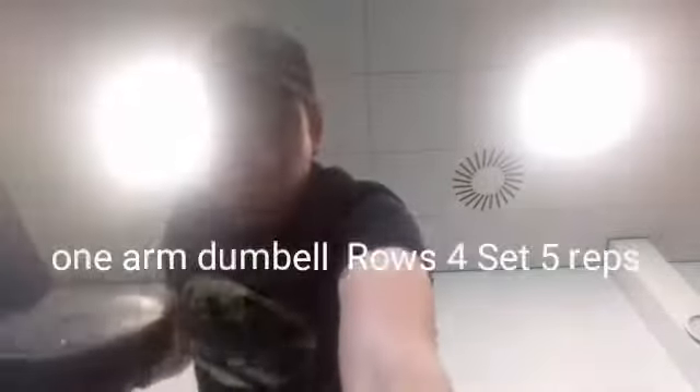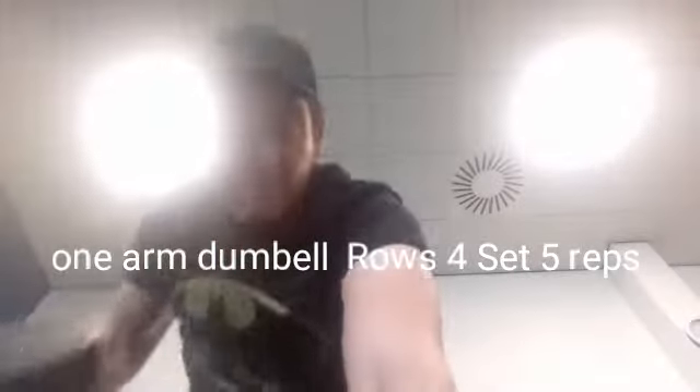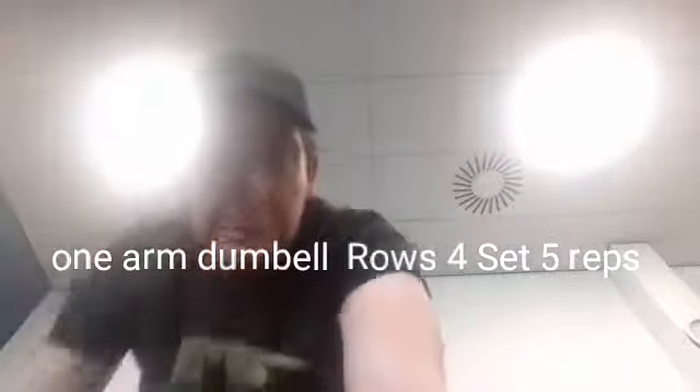After bent over rows, I move on to the next exercise: the one-arm dumbbell row, four sets of five reps. It's a great rowing exercise for the back — bent over rows, one-arm rows, T-bar rows, and cable rows all really build the thickness and length of the back and strengthen those lats.